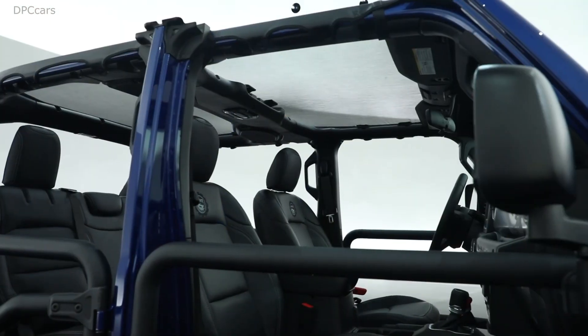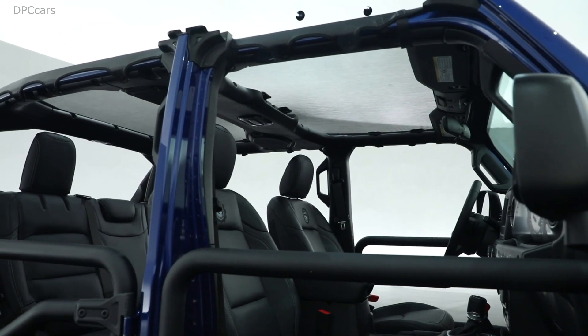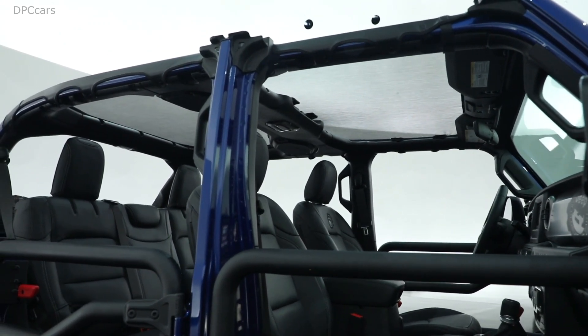On the top we have our mesh bonnet to keep some of the elements off your head. You get that fresh air feel but with a little bit of additional protection.